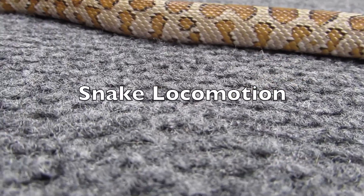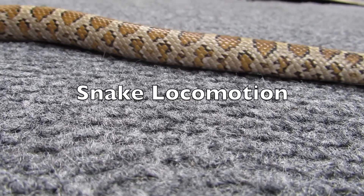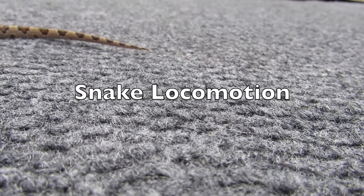This video will be about snake locomotion. I mean, hasn't everyone wondered about it at some point? While some people see it with fascination, others fear it.